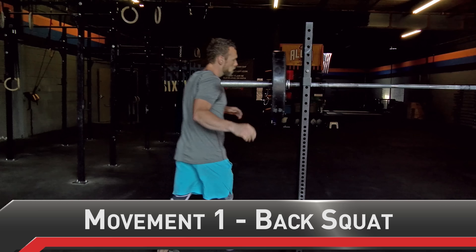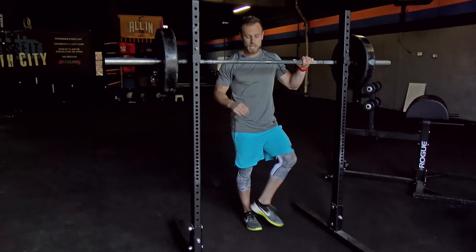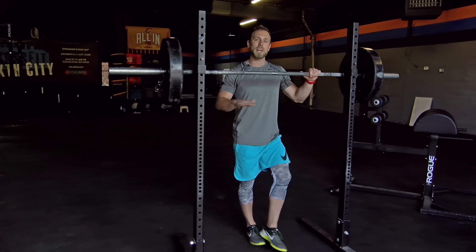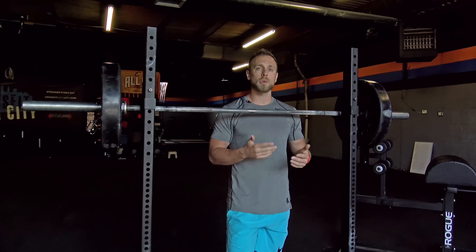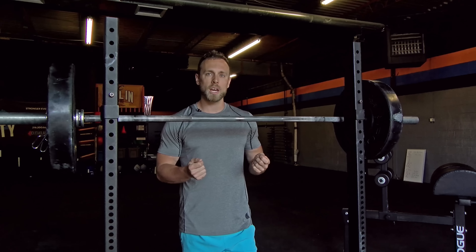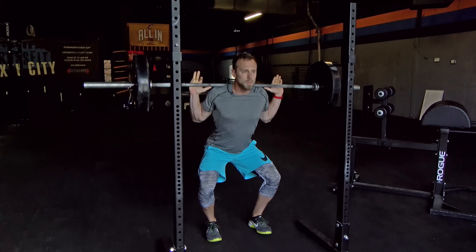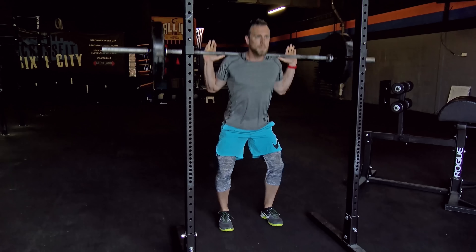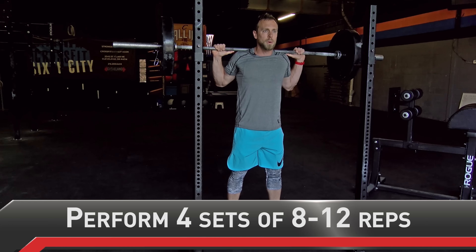First, when we're squatting, one of the big things that runners overlook — we want to make sure we have a flat shoe. A running shoe is geared towards putting you on the toes and balls of your feet, and that's not something we want when we're squatting. We want to keep those heels down, knees out over the toes, and be able to sit back and down into our squats so we're loading our hamstrings and the back side of our hips.